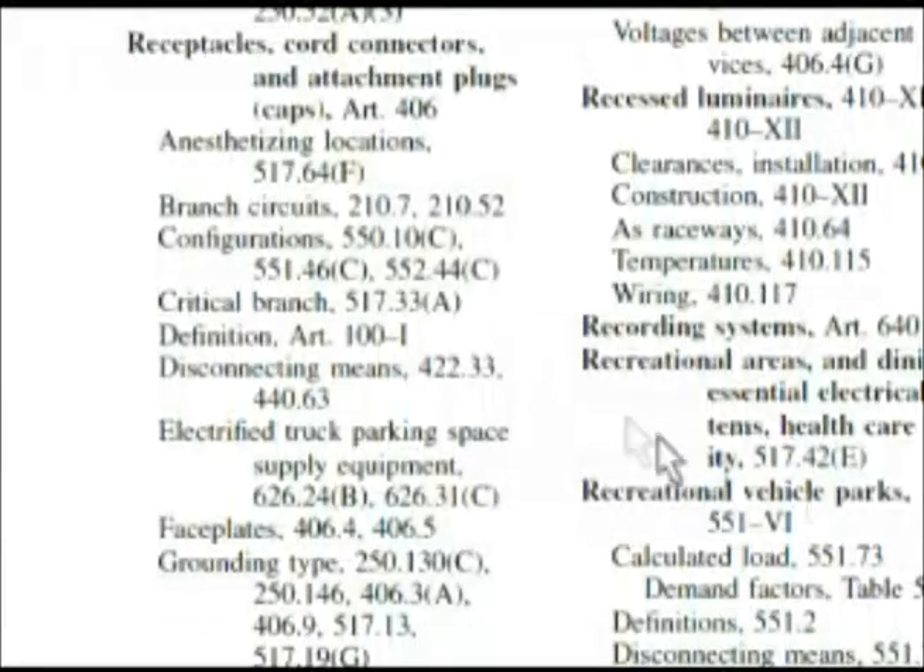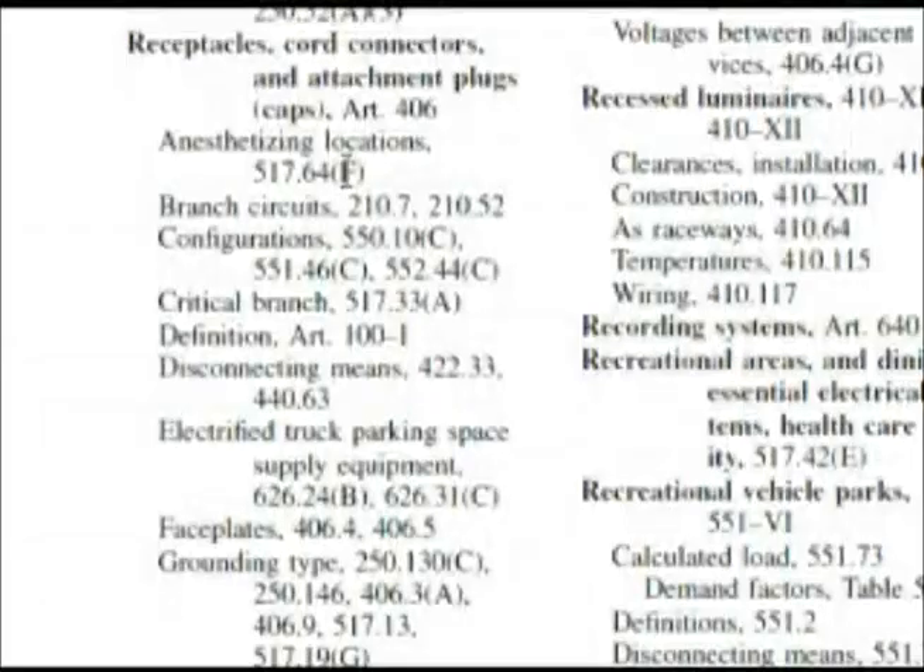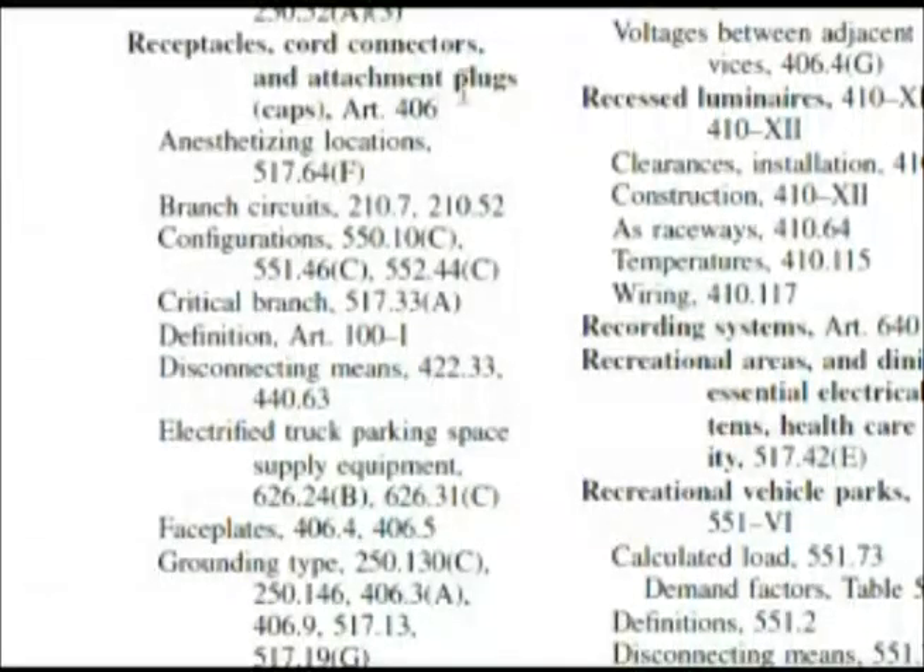Here we are in the index at receptacles, looking for something that could help us. It has cord connectors, cord caps, attachment plugs — all in article 406 with receptacles — so maybe later we might have to look for attachments or cords or something.